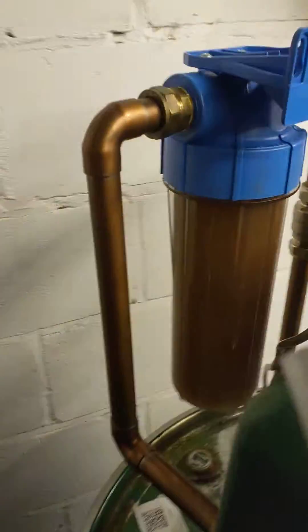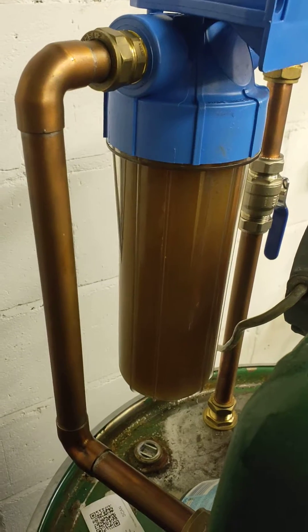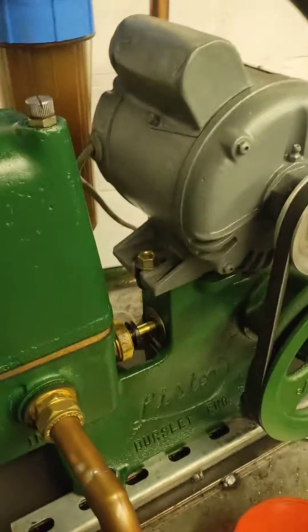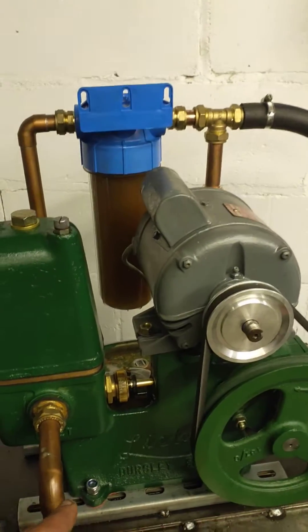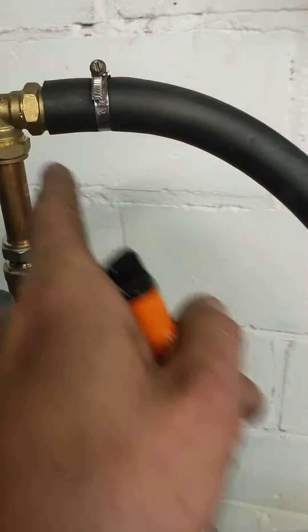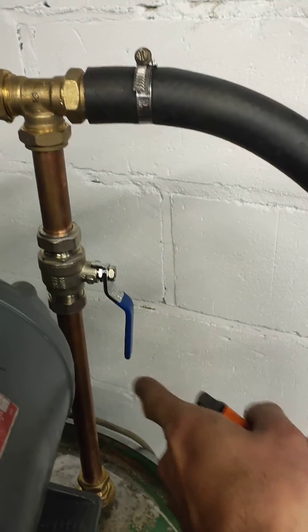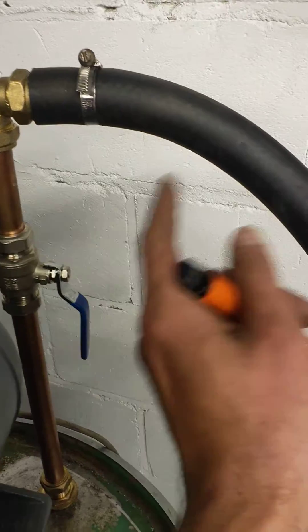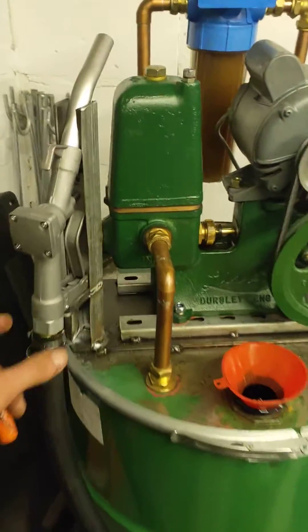On the output we have a water filter with a 5 micron element. As the pump is turned on, the dirty vegetable oil is pumped into the filter. It's cleaned and then it gets to a T with a ball valve, which allows either the fuel to return back to the tank and recirculate, or to go to the fuel filler nozzle.